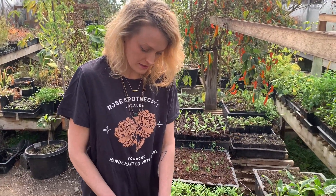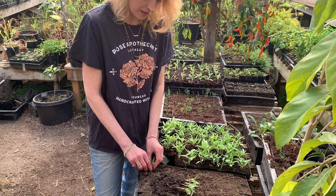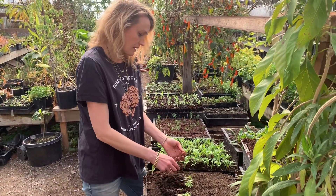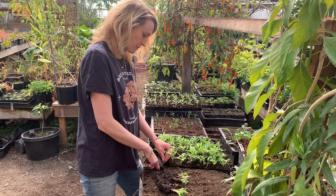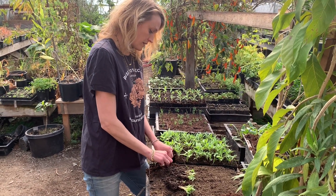When we plant these seeds, we save space by putting them all fairly thickly planted, and we had a great germination on these. So we need to individuate them now.